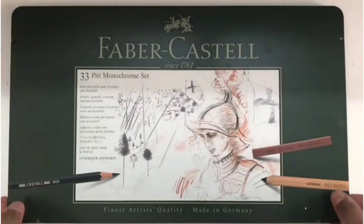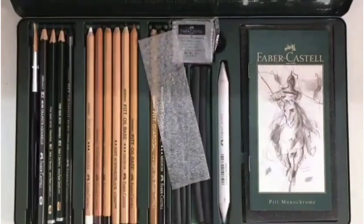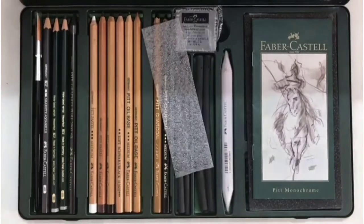Hi everyone, welcome to my channel. Today we will review the Faber Castell P33 Pitt Monochrome Set. Let's see what all we have in this.